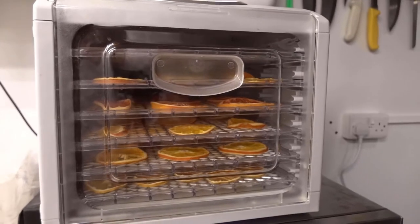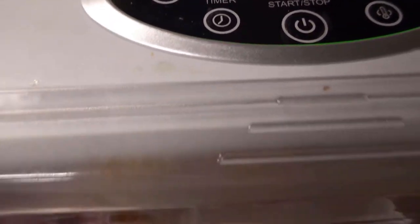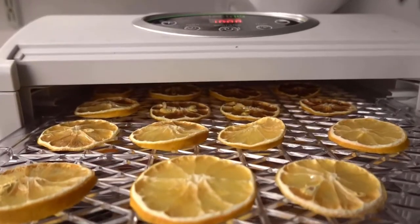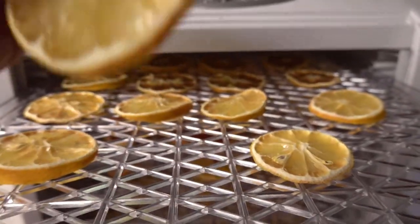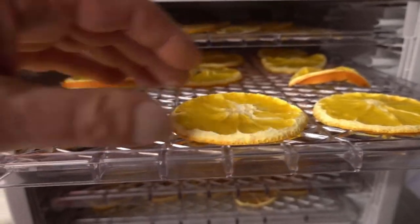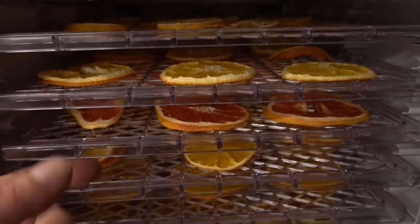With the magic of technology, after 10 hours of dehydrating, my fruit is now ready. Open it up and as you can see — look at that — nice and dry and crispy. It depends how thin or thick you cut these, which will affect how well they dry out. If they're not quite dry enough, put them on for another few hours and let them dehydrate a little bit longer.